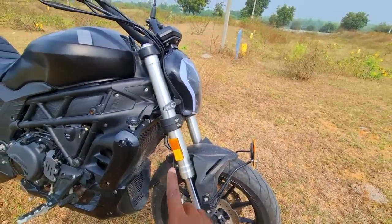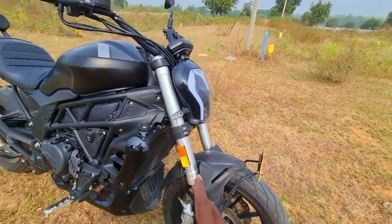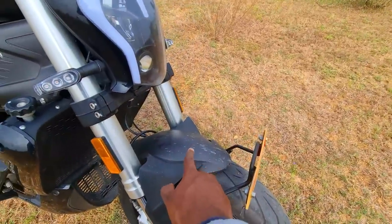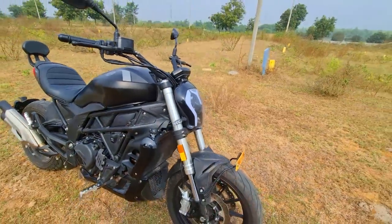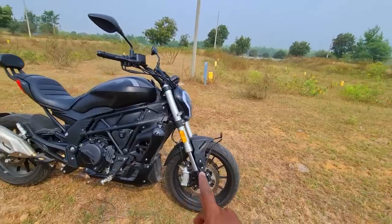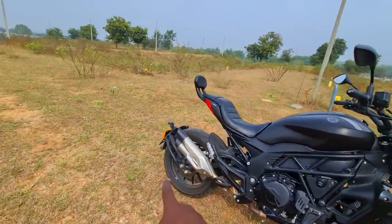These are 41mm inverted forks — they actually look fatter than that and offer superb front-end feel. You have a very well-crafted front fender that goes really well with the rest of the design. Dual 280mm petal discs up front, and dual-channel ABS is standard. There's also a petal disc at the back.